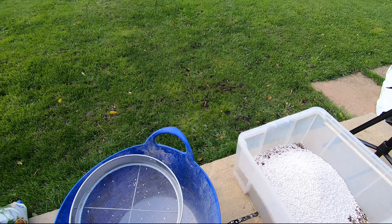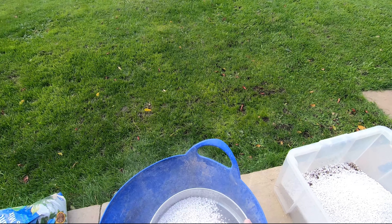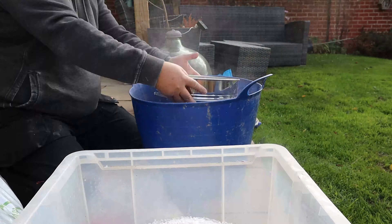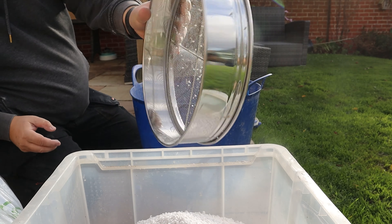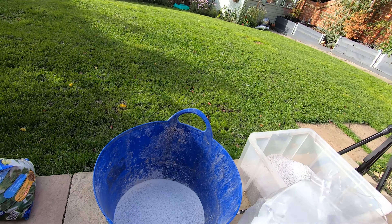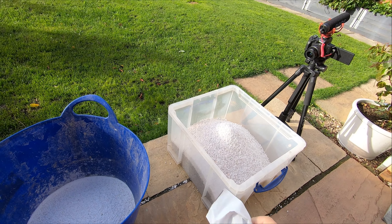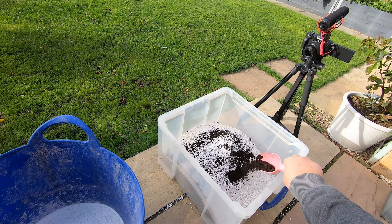It's a good windy day — everything flying all over the place. This perlite was being sold on Amazon. That is all of the bag of perlite, and then we've got some worm castings here which I'll add for organic mix. We'll put plenty of that in.